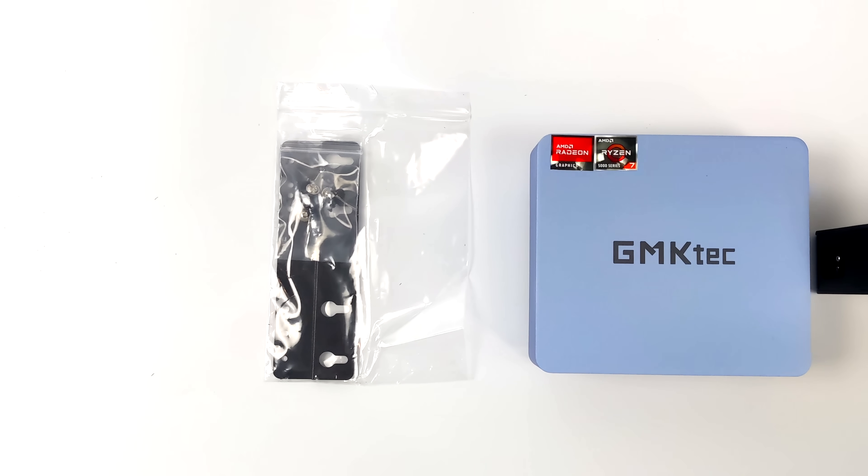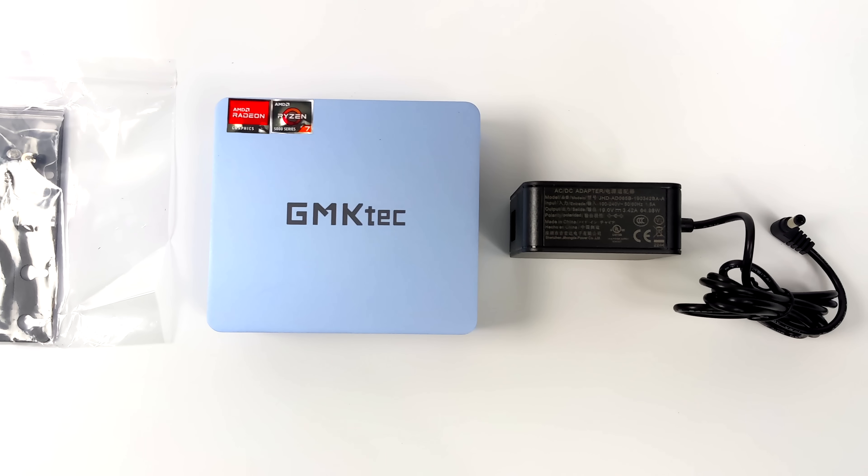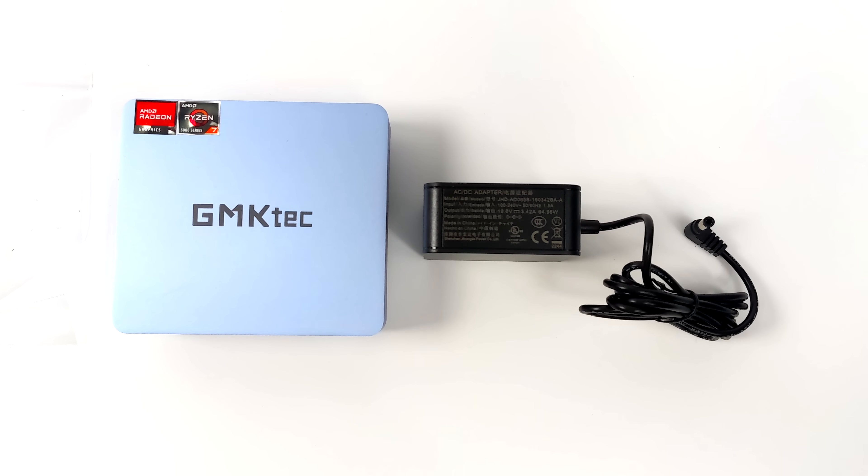With this one, inside of the box we're going to get our mounting bracket and hardware. We've also got the Nook Box 10 mini PC and a 65 watt power supply.